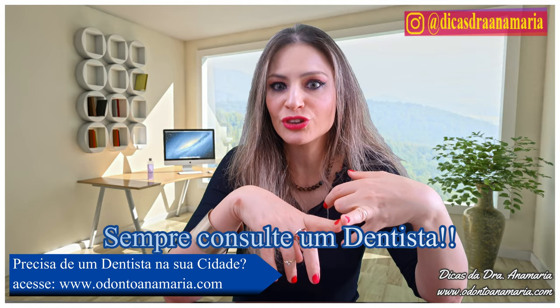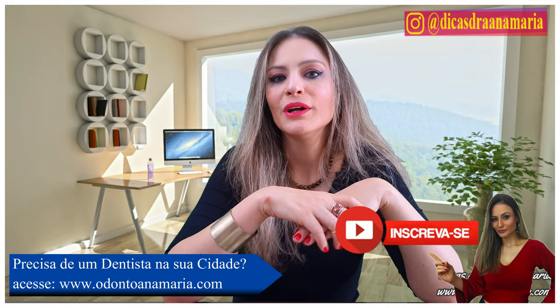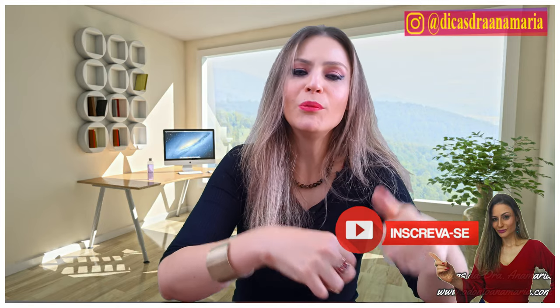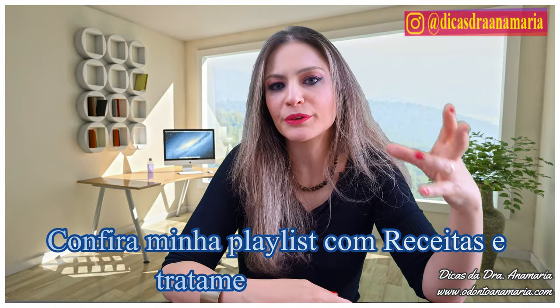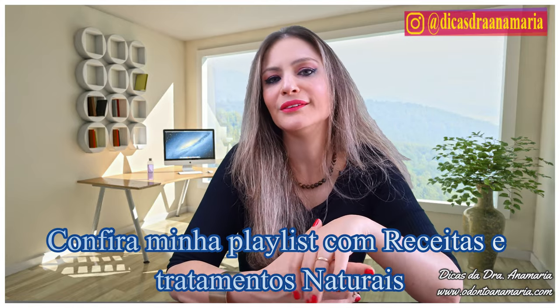That's for tongue bites, lip bites, and also for canker sores. In conjunction with this maneuver, take a look at that other video — I have a lot of tips on how to control it so you don't have any more recurring canker sores, so this doesn't happen again and you don't need to take medicine or go to the pharmacy and spend 50 BRL on a drop of medicine.